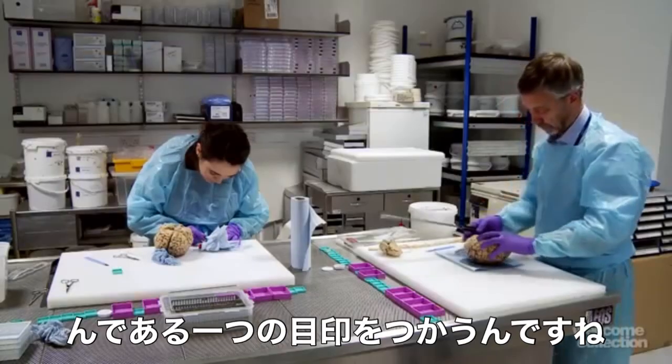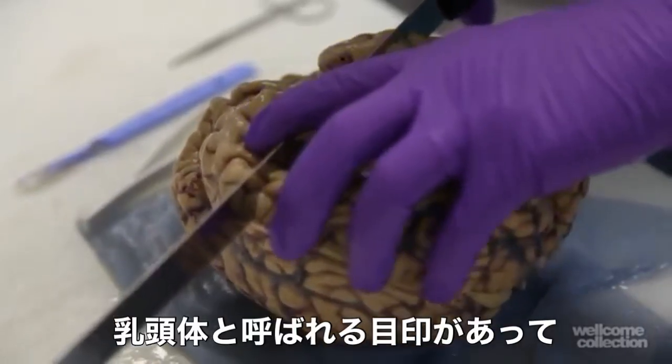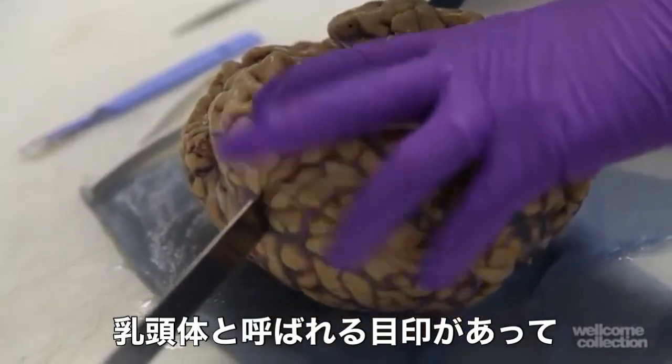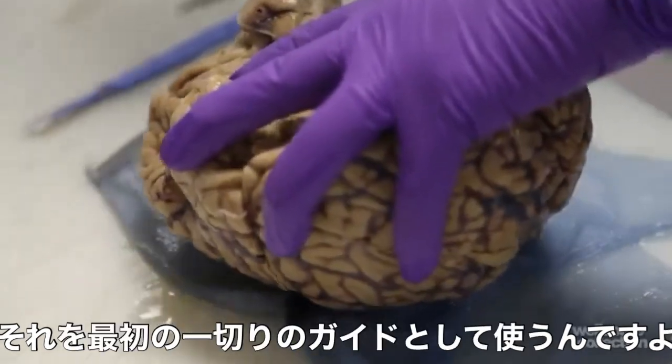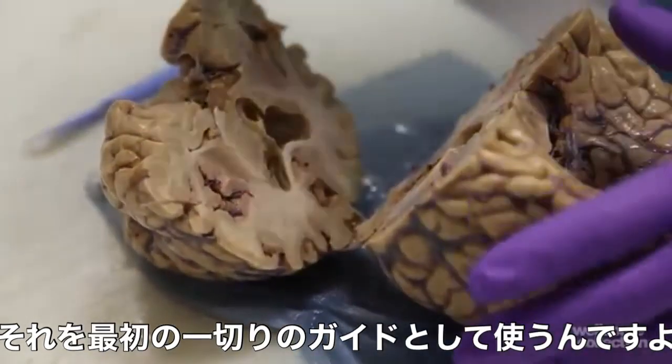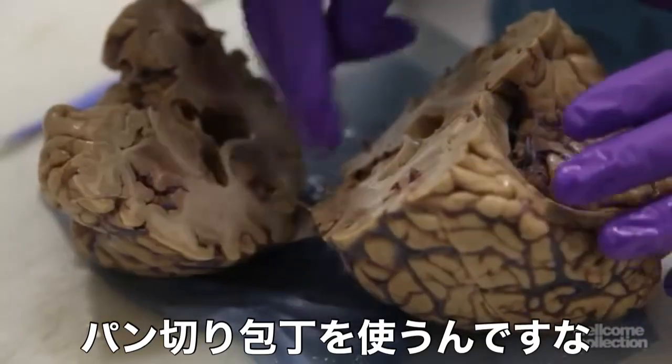We use a single point for our first cut. We have a landmark called the mammillary body — it's a part of the brain involved in housekeeping functions — and we use that as our guide for the first cut, using a rather large bread knife, if you like.